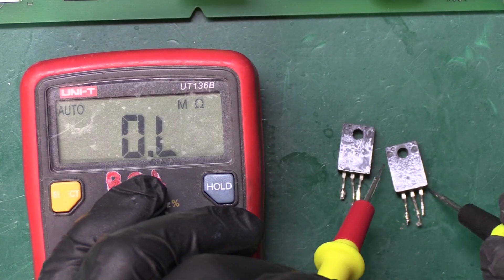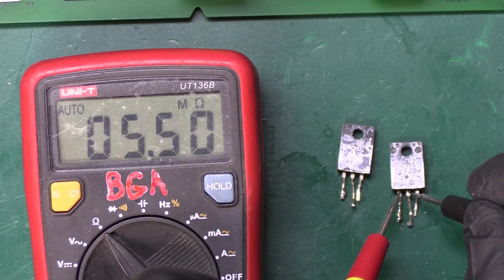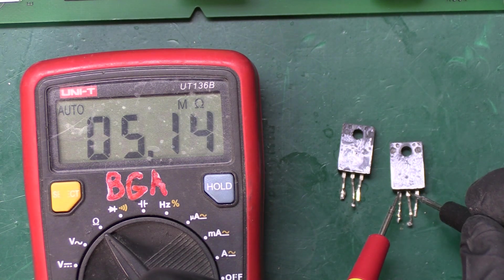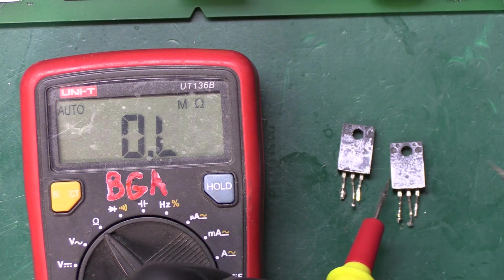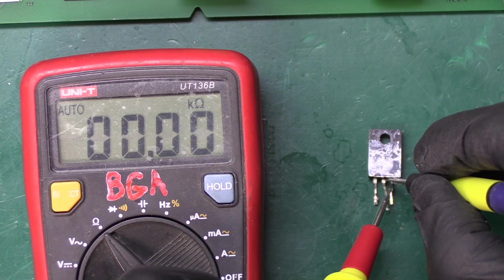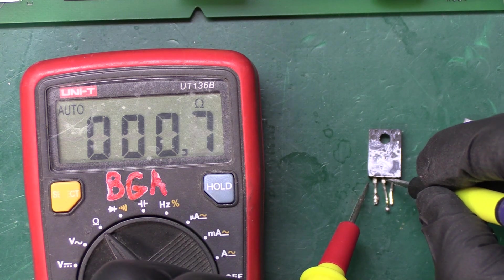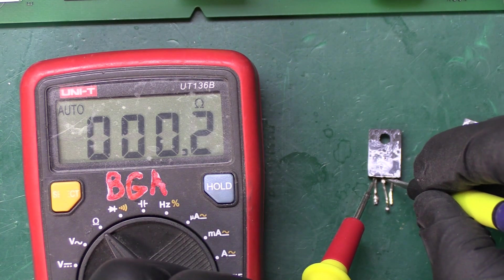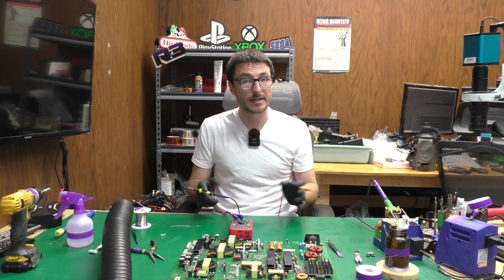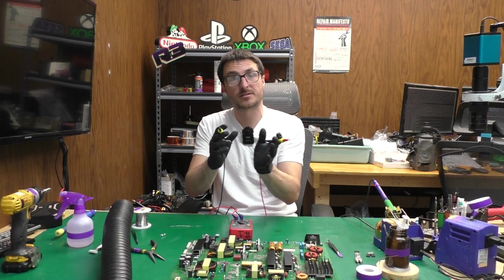Now let's check the transistors we removed. This is our top transistor which only had one of the legs shorted to the center pin — I'm getting five mega ohms and open on the other leg, so this one is good. And this one was our bottom transistor which had both legs shorted to the center pin — we're getting 37 ohms, which is a short, and this one is pretty much a dead short at less than one ohm. So it looks like only one of our two transistors was defective. But as I stated, we always want to replace both because they are in parallel and there is always a risk that when one goes out it starts to damage the other, or that the other is simply near its end of life.